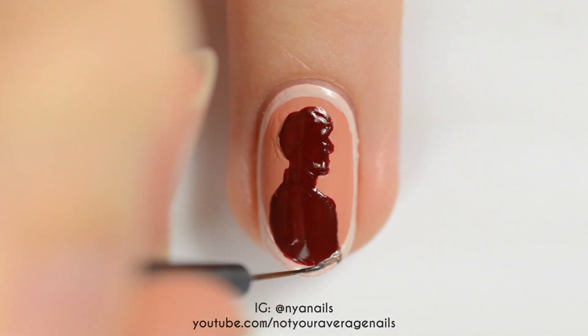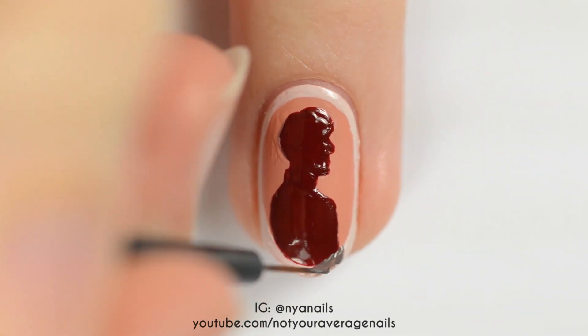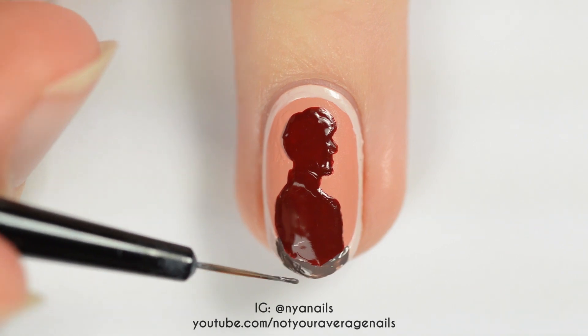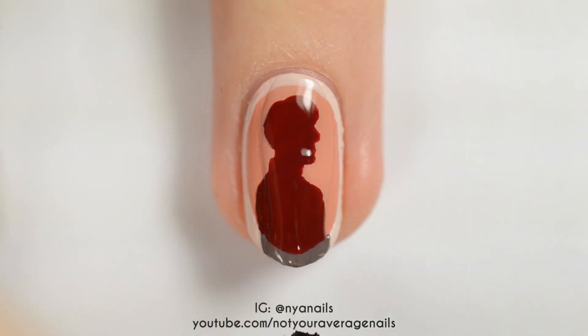Use a dark brown polish to continue the shadow over the frame, making sure to offset it a bit from the rest of the shadow. Seal in your design with a top coat.